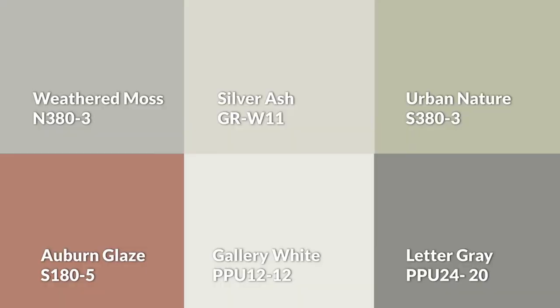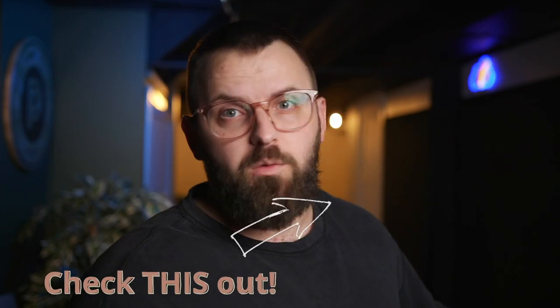And just before you go, there's an entirely different color palette in this video with a totally different vibe if you want to check it out.